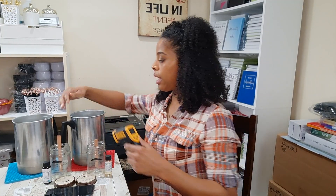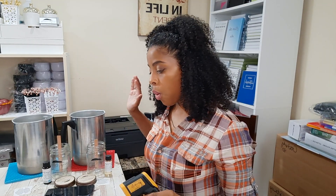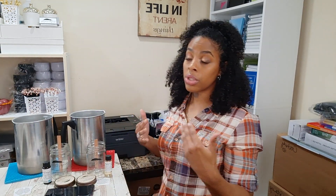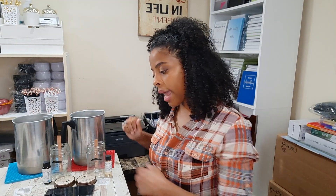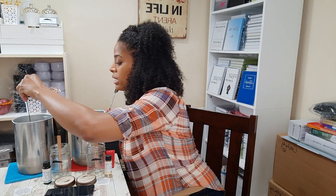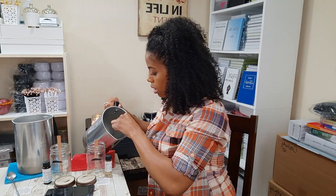We have both tins off the stove now. We're going to work kind of fast because it's only 10 ounces so it cools quickly. This one's at 177°F — the manufacturer recommended anywhere between 130 and 190, so we're closer to 190 on this one. This one is at 170°F, which is around where I usually go — 170 to 180. My candle needs to cool down to 140°F, and the manufacturer method one I'm going to let cool to 165°F, which was their max pour temperature.